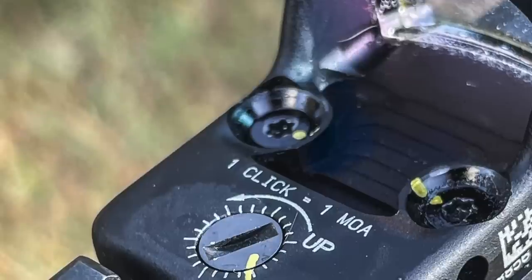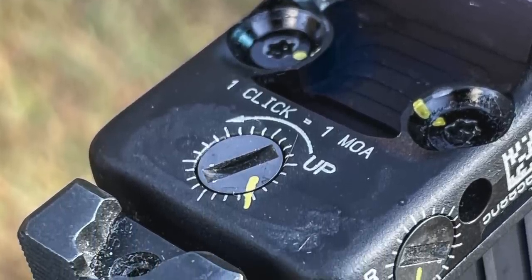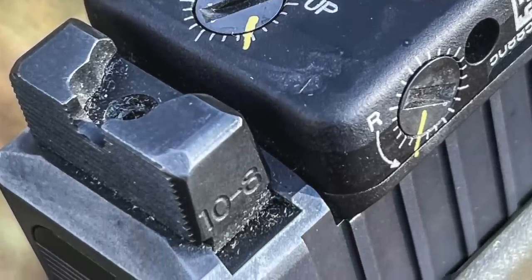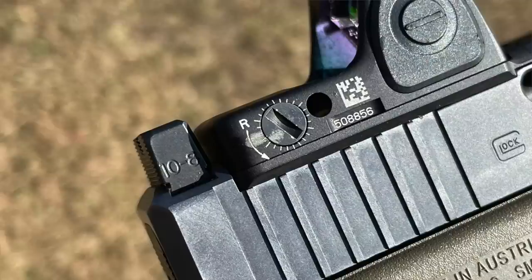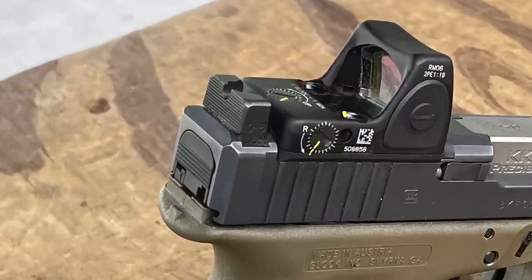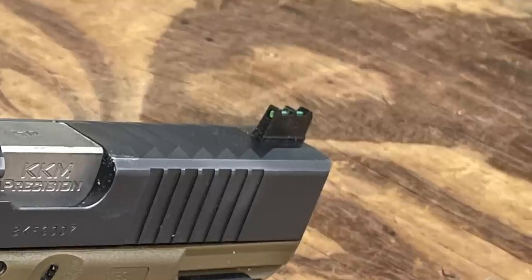Everything is witness marked including the elevation and windage screws — I use a Sharpie paint marker, fine tip, or a toothpick works too. I have 10-8 Performance optic-height front and rear sights: the 395 tall rear is the only optic-height sight I make, and it works with MOS-mounted optics. The 315 front works for like 99.99% of guns.